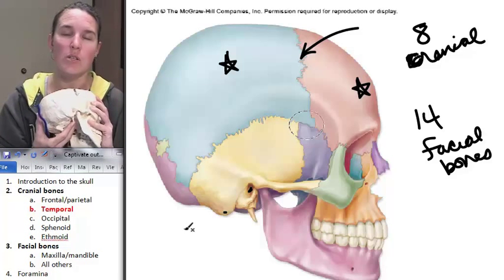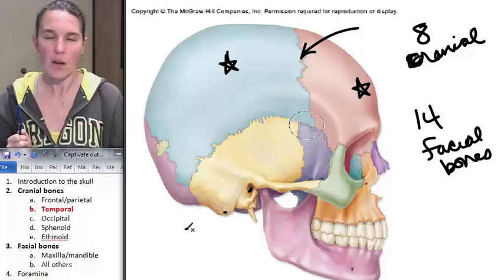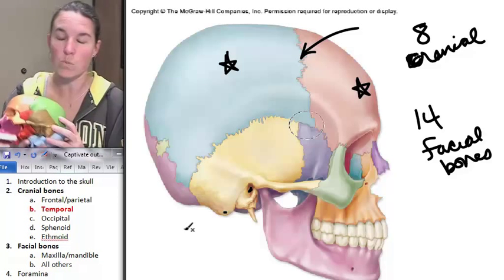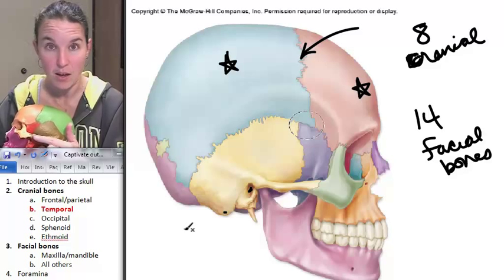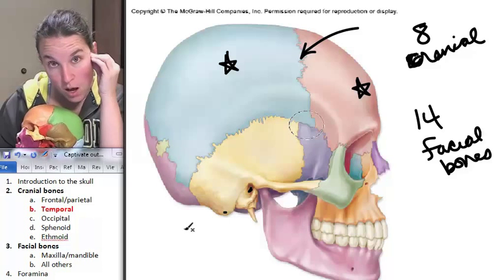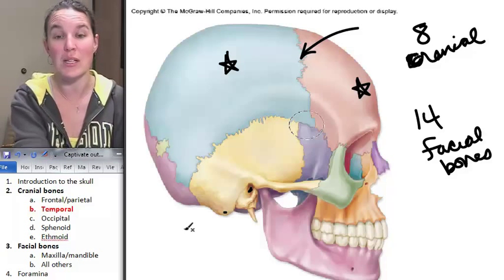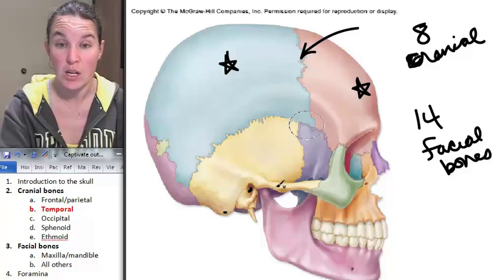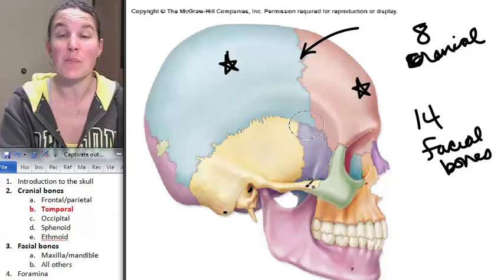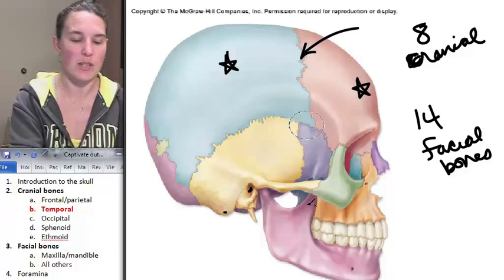We have to be nice to our skulls to protect our styloid processes of our temporal bones. One more process on our temporal bone that's crazy obvious — that's actually part of the zygomatic arch. The zygomatic arch is interesting because it's the entire cheekbone. There is a temporal bone part of it and a zygomatic bone part of it, and the whole thing makes up your zygomatic arch.